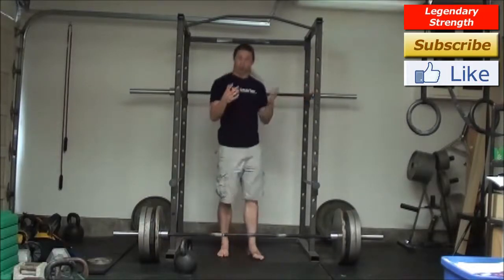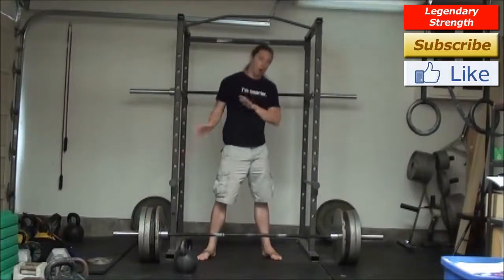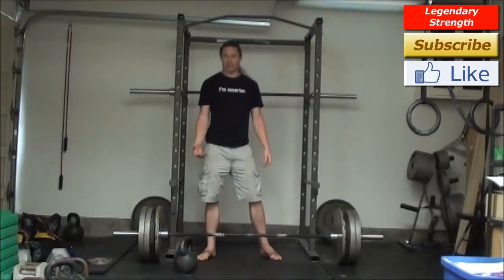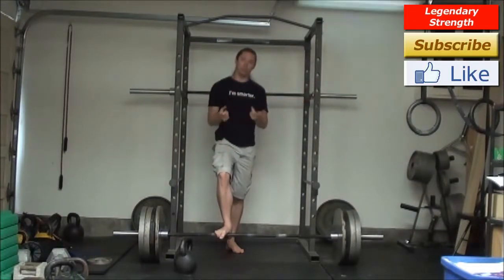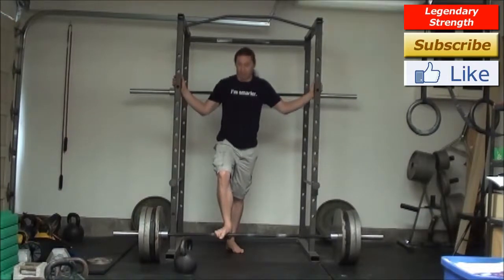One way to combine the two is to do all bodyweight exercises but throw in high repetition swings and snatches — you can certainly do heavier weights as well. Combine those two and you'll probably have a pretty good program. So it could be something like push-ups, pull-ups, one-legged squats if you can do those, and kettlebell swings. Right there for exercises could be a pretty good program.